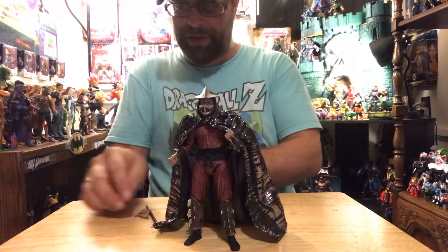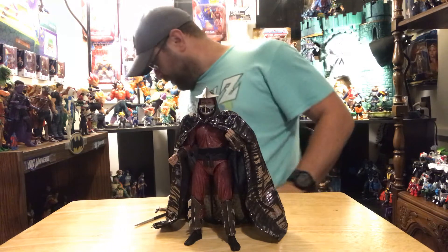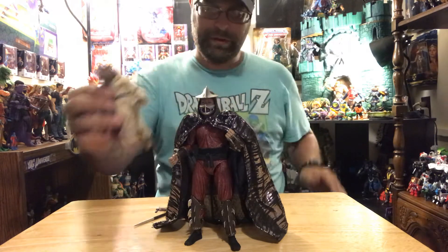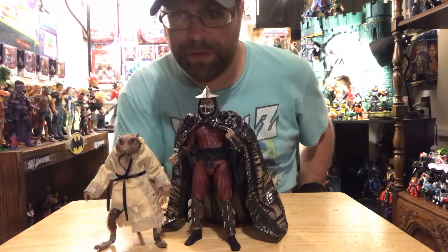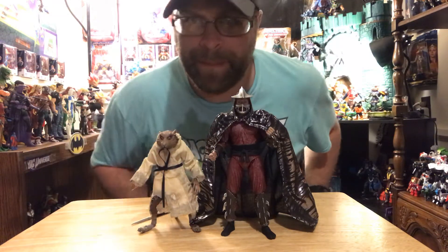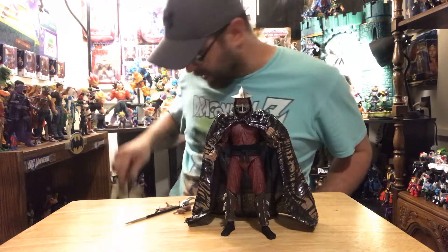Let's go ahead and compare this to some of the other NECA turtles I have — we'll start off with this fuzzy guy here, Splinter. Shredder and Splinter — not bad-looking, not bad-looking.